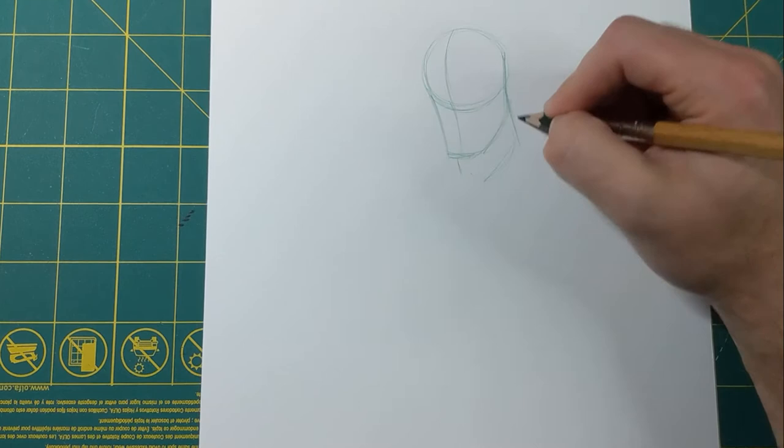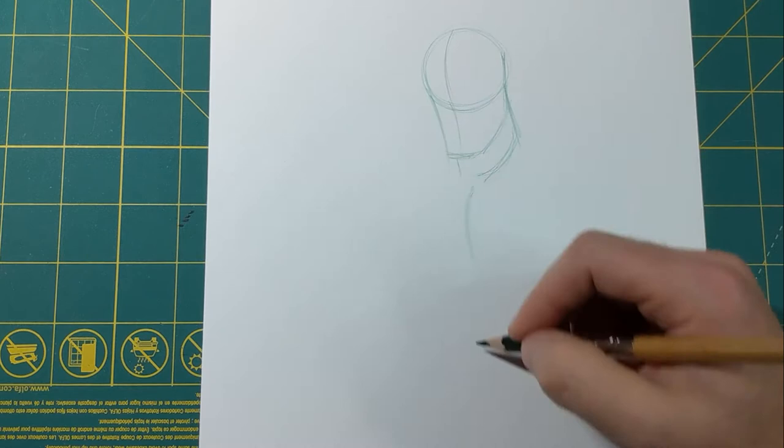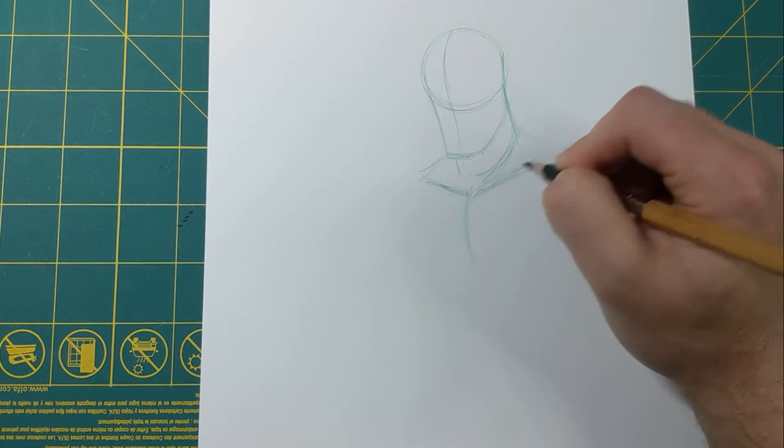Next we're gonna bring this all the way down. Now let's go in and put the neck in — we're gonna have kind of like a cylinder for the neck. I'm gonna have this line coming down the middle, it's gonna be the chest, the middle of the pecs down here. And this right here is kind of like a little diamond shape I'm gonna put in here for where the collarbone would be.